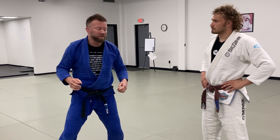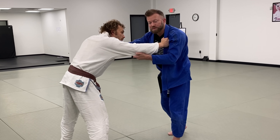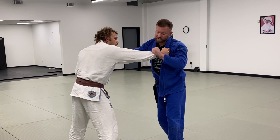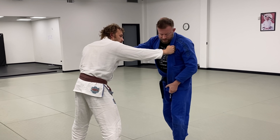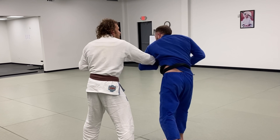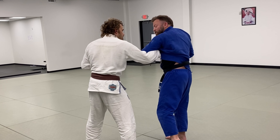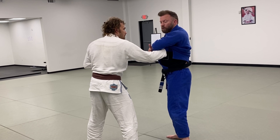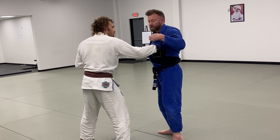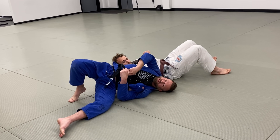As a variation — and probably a fairly dangerous one — rather than grabbing his sleeve, especially if he has really tight tapered sleeves that I don't have a good grip on, I can take the tail of my gi jacket. I throw my arm over in the same direction, taking this skirt piece and wrapping it over. The danger here is that even though I've got a good grip and his arm is broken down, I'm wrapping his wrist very tightly right here — it's essentially a little wrist lock.